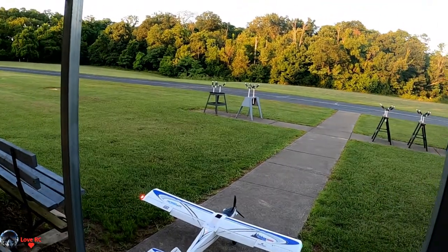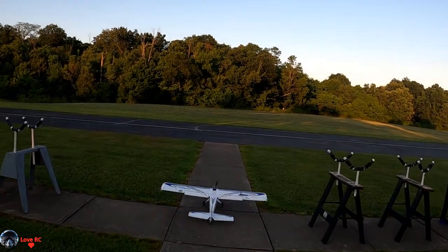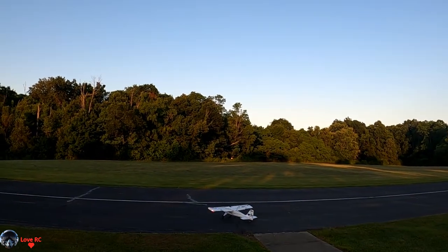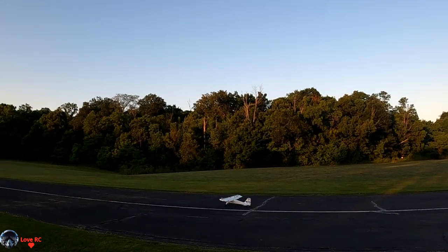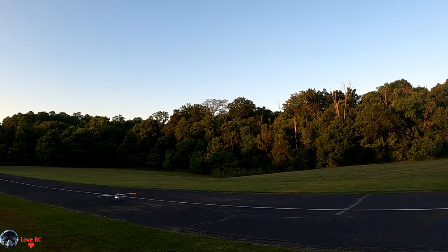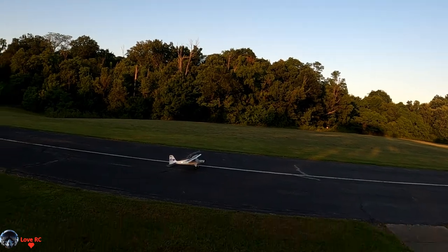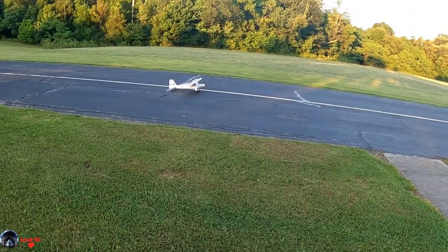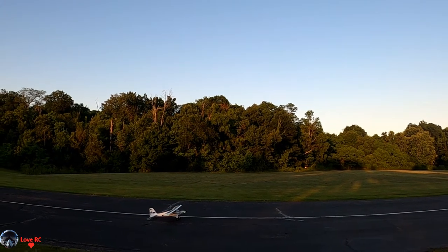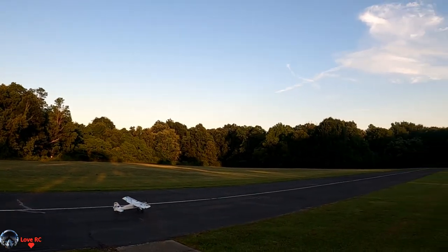Motor on. Take off lap. Turbo Timber ready to fly, got the easy lights on her, starting to get dark, not quite yet but getting there. 3200, 4-cell.